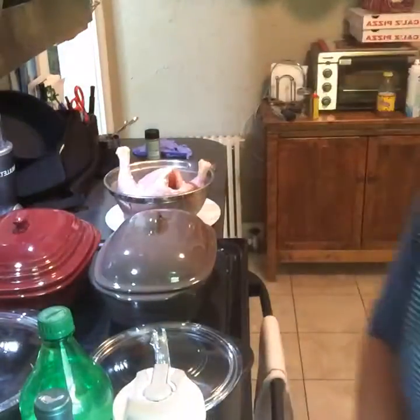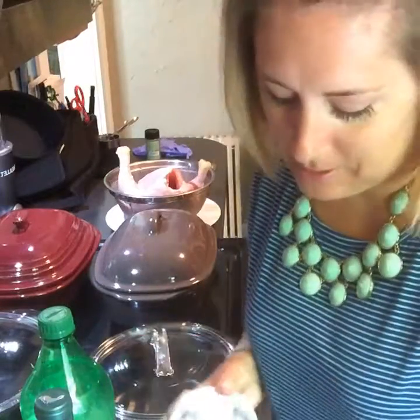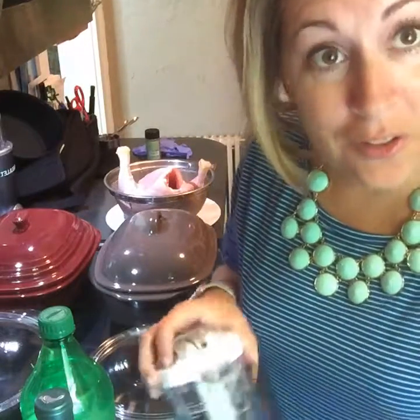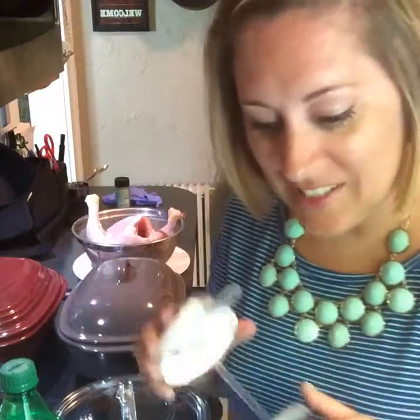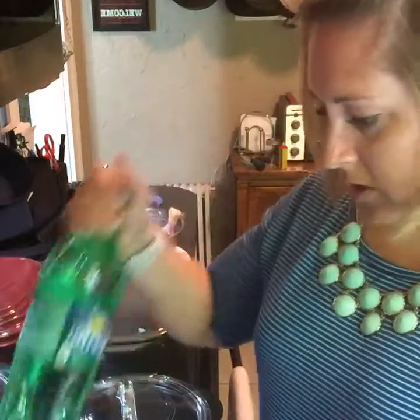Hey guys, how are you today? I'm gonna show you how to do a whole chicken and talk a little bit about the difference between a rock crock and stoneware. But first I'm gonna make a personal sangria, so I'm gonna wait just a couple minutes. I need to get my wine bottle opener, so don't go anywhere — I'll be right back.